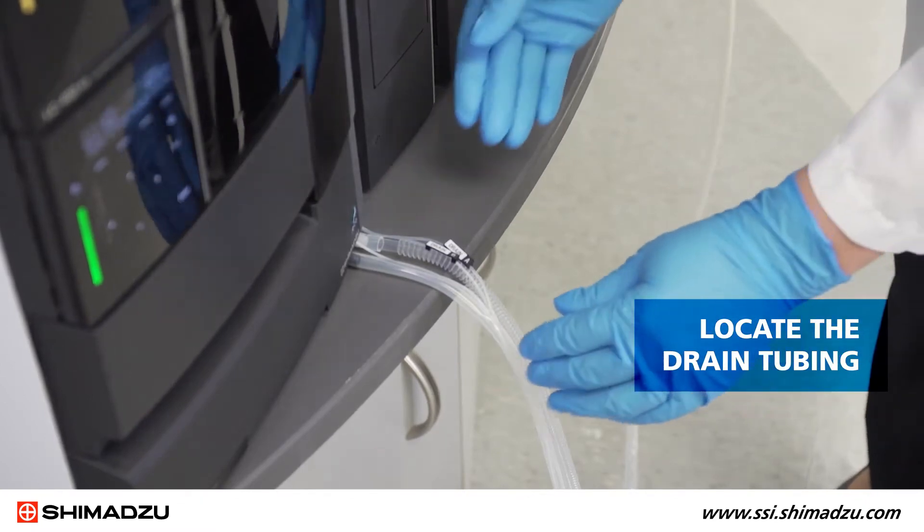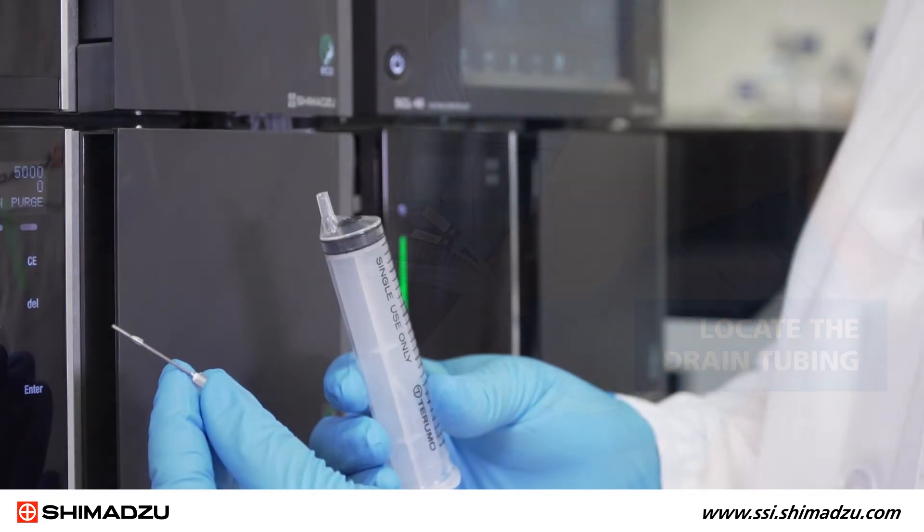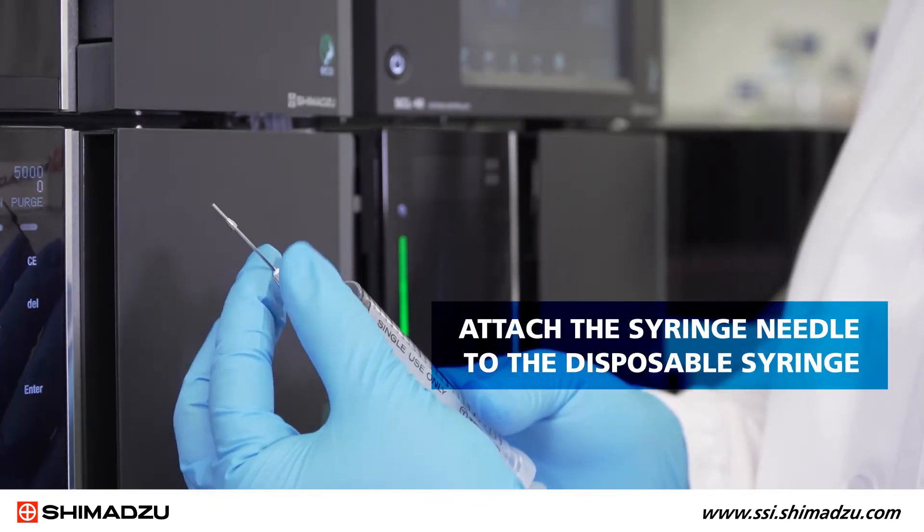Then locate the drain tubing. This can be found on the right side of the system. If you haven't already done so, attach the syringe needle to the disposable syringe.